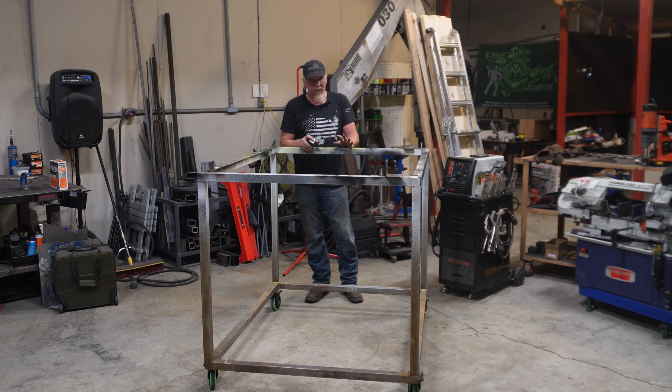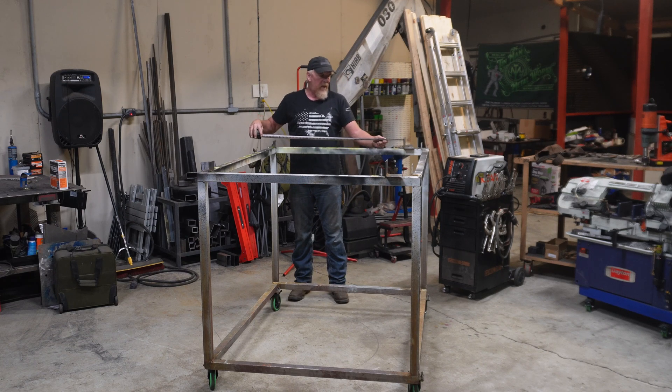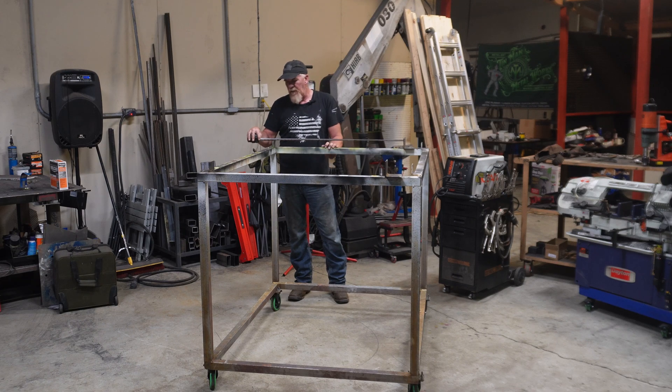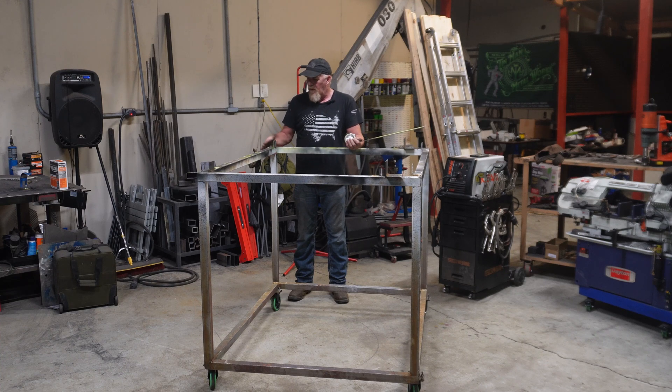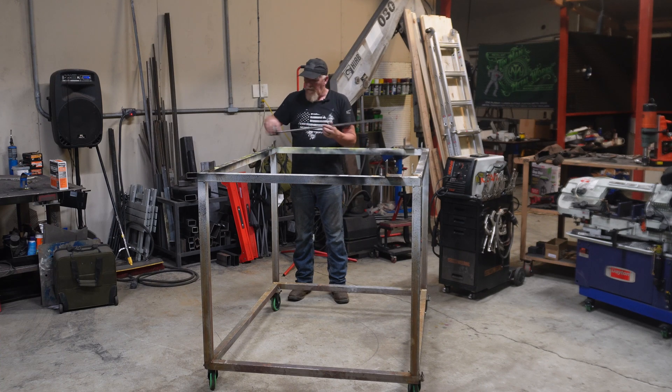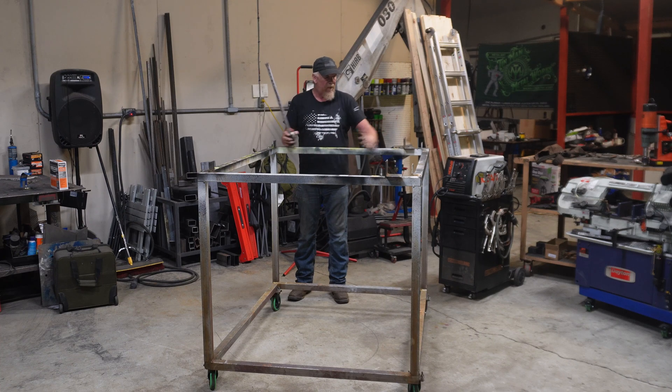For domestic trucks there are essentially two different frame widths — well, three if you count cab-and-chassis, but for the most part there are two. There's a skinny frame width and a wide frame width. The skinny frame width is 37 inches. What you're going to do is grab a piece of angle iron, weld it to one side of your cart on the edge, then weld another piece of angle iron 37 inches away. That way when you lay your main frame rails on the jig you can clamp them down and they won't move.